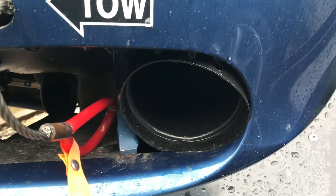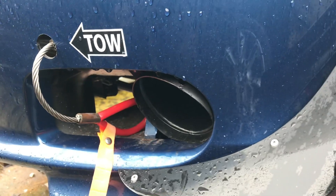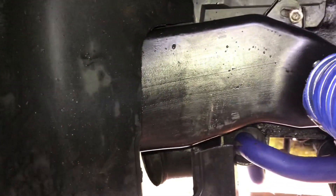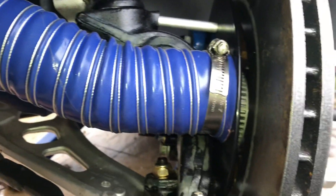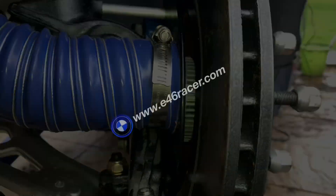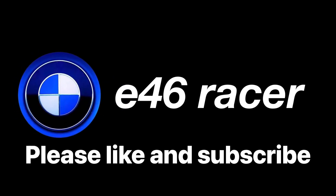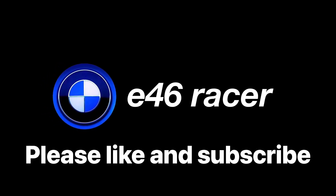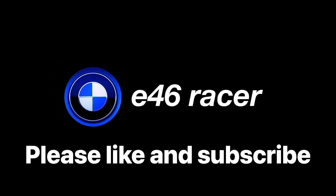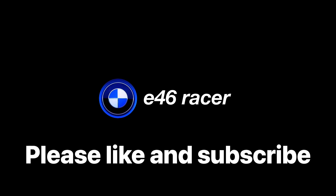Here's the final install - just some little 102mm stone catchers to go in there. I think you'll agree, it's probably one of the cleanest installs I've seen on any of these E46 brake duct kits. All the info and links are on e46racer.com - head there to find out all the parts. Final cost was 308 quid. Well worth it and we'll see how it turns out in practice. Thanks for watching, don't forget to like and subscribe. Thank you, bye bye.